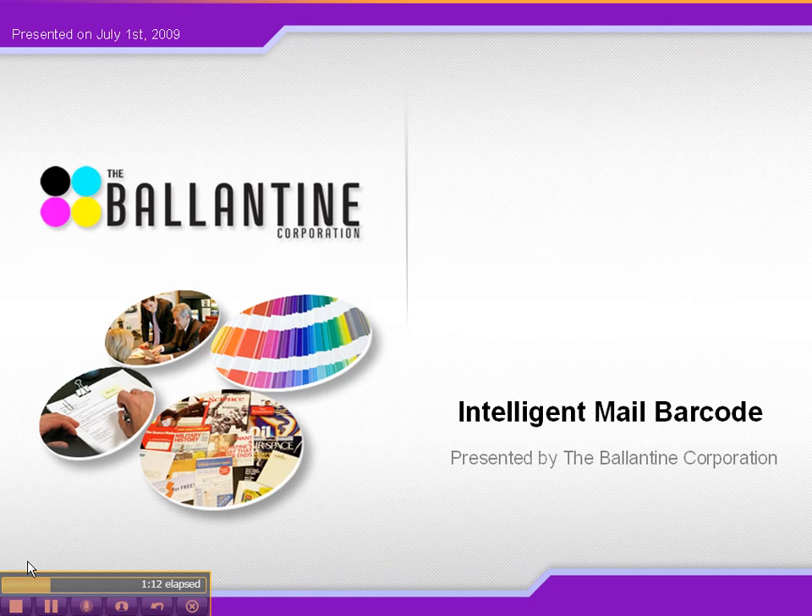The other new feature is the ability to track each individual piece of mail. Each piece is assigned a unique number, therefore it's trackable by the post office right down to when it gets to the DDU. So now you know the benefits.